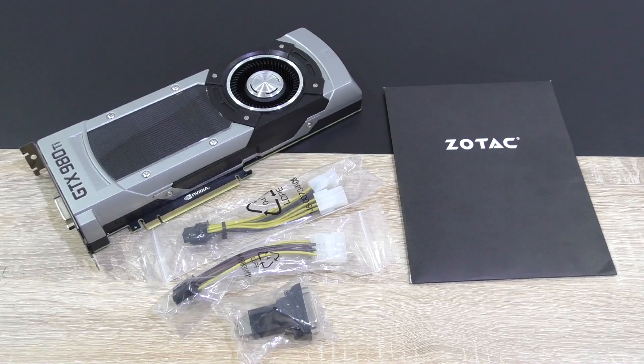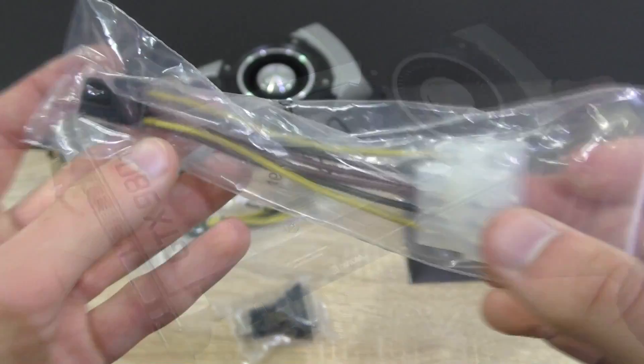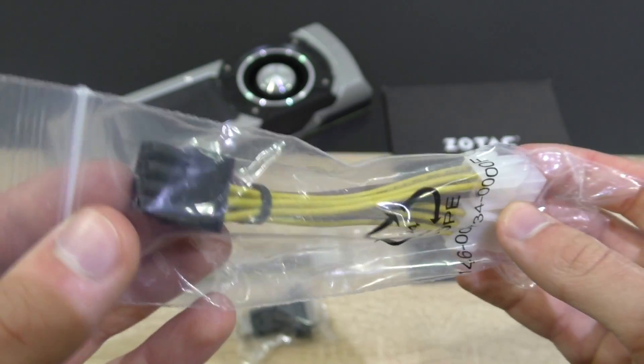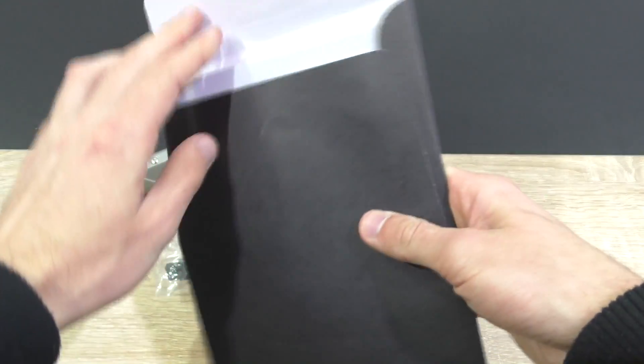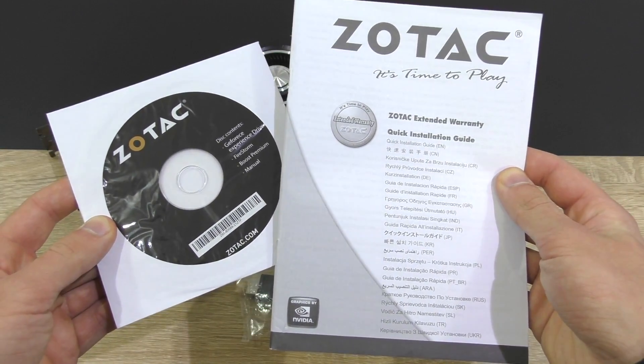Alright, but now let's get back to the graphics card. In the box we find the gorgeous 980 Ti itself, a dual Molex to PCIe 6-pin, as well as a dual PCIe 6-pin to 8-pin adapter, an HDMI to DVI adapter, and in a mysterious black envelope the quick installation guide along with the driver disc. And that's it!